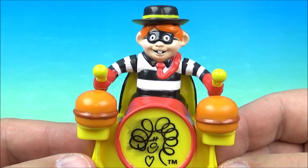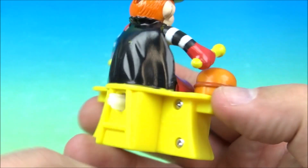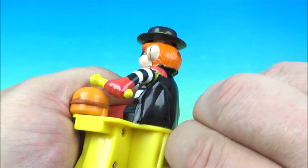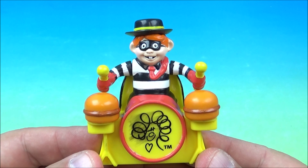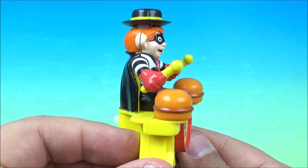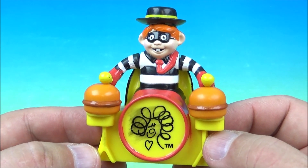Up next in the set we have the Hamburglar playing the drums — that's right, he's beating on some hamburgers. That's so cute! I really like the hamburgers on his hat, that's kind of awesome. On the back you have a little wind-up feature. We'll wind it up and check it out — his hat even goes up and down as he beats on the hamburgers. That's the Hamburglar playing the drums!